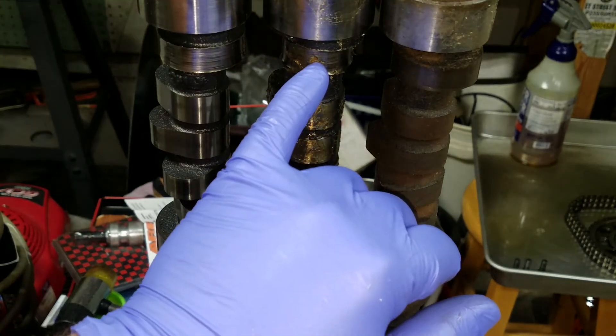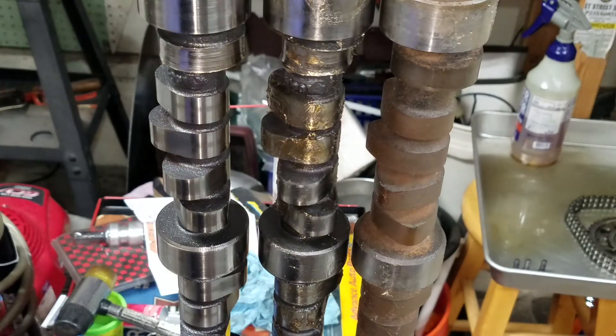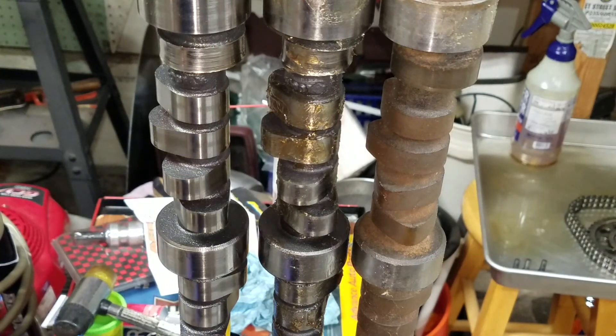If that happens, it doesn't mean the camshaft is completely gone — it just means you'll need to use an electronic fuel pump instead; you won't be able to salvage it for a mechanical pump. Just taking a couple of minutes to go over the cam differences and how to make sense of them.